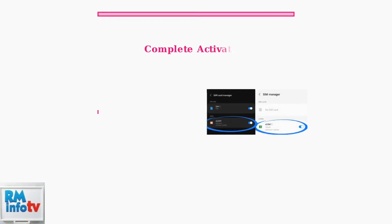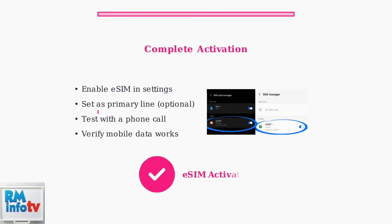After downloading your eSIM profile, you'll need to enable it in your phone settings. The final step is testing your connection by making a call or using mobile data to ensure everything is working properly.